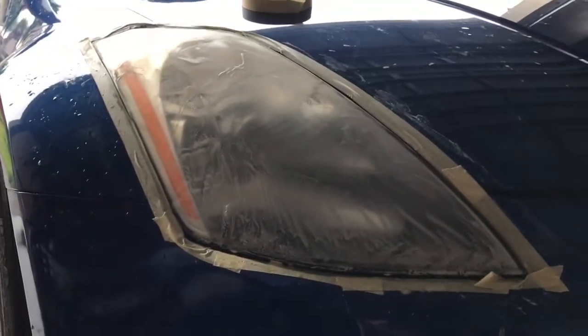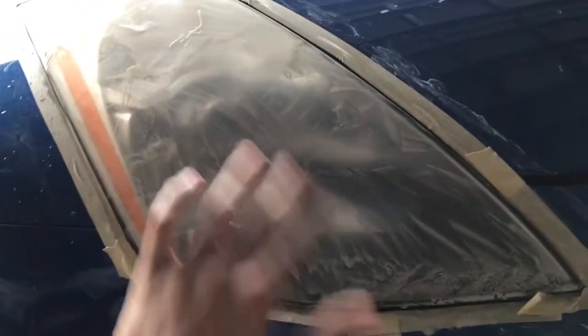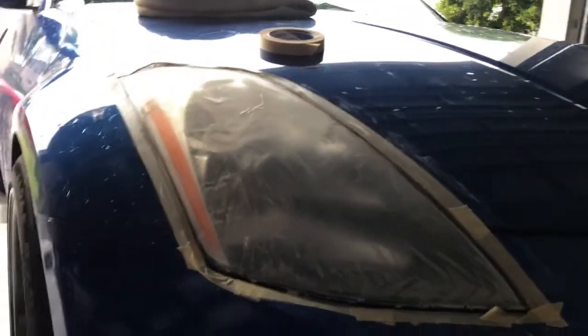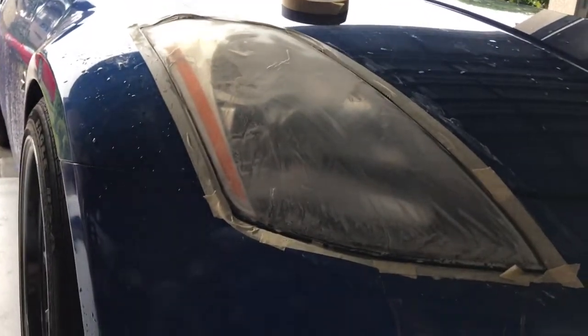Make sure you get it all around, and then we're gonna use a thousand — that's gonna get rid of these 800 scratches and make them a lot less visible. And then we're gonna go even finer grit with like 1500, maybe even up to 2000, to make sure there's no more sand scratches. All right, we got the 1500 all down — it's definitely getting a lot clearer.